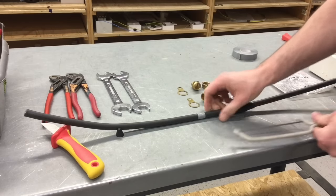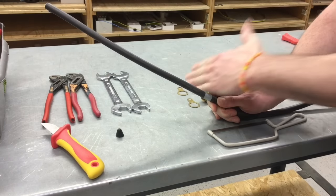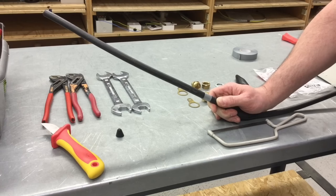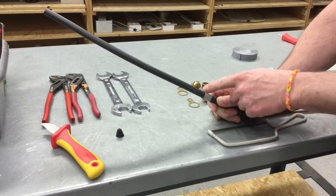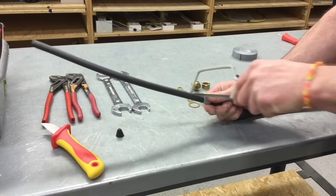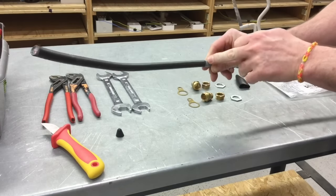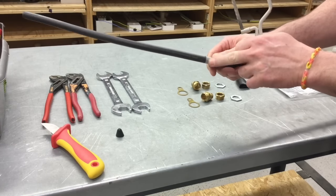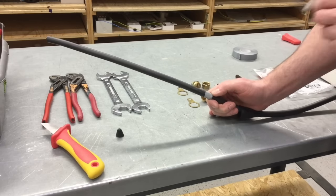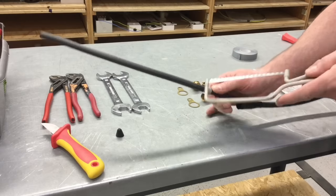Next I'm going to take a junior hacksaw and hacksaw around the top of the tape, keeping it as square as I possibly can — nice and firm all the way round in order to remove the outside PVC and break away the steel wire armouring underneath. Students often are very vigorous on the top part and just give a little wipe round the back, making them very difficult to break off. We need nice firm strokes all the way round. Don't go all the way through or you'll damage the conductors beneath — it's a skill to develop.